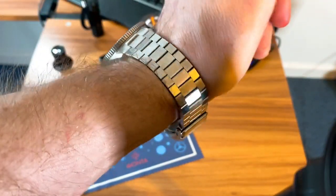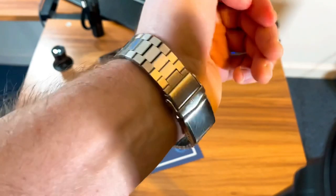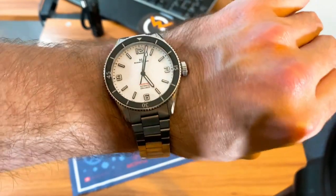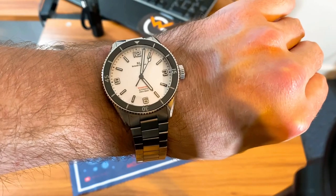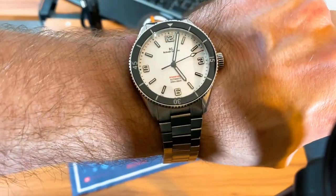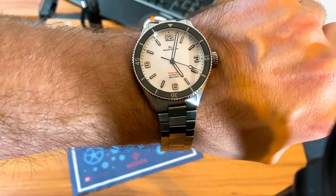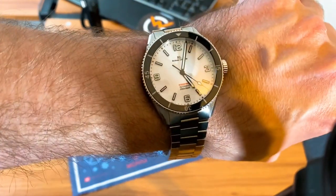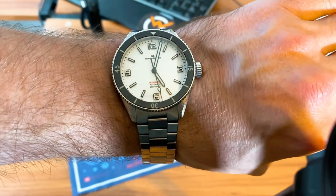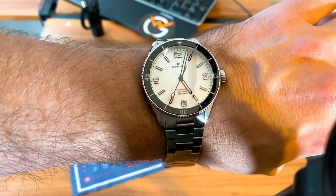I would say the bracelet isn't too bad overall. Here's what it looks like on my seven-and-a-half-inch wrist — you can see the bracelet taper. I do need to take some links off; I may also switch to that tropic strap at some point, but I'm really liking the bracelet lately. Overall, my impression is this is a really well-built watch, especially for right under the $400 mark. You can usually find discounts fairly regularly. I appreciate Richard Legrand for sending this in.